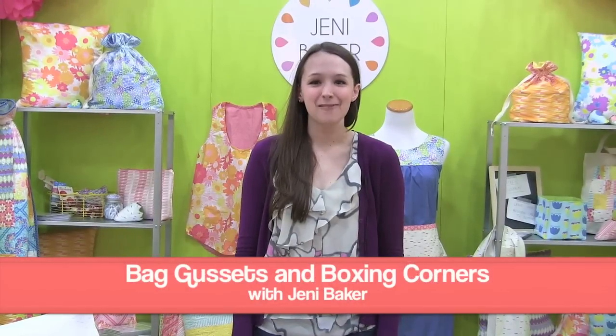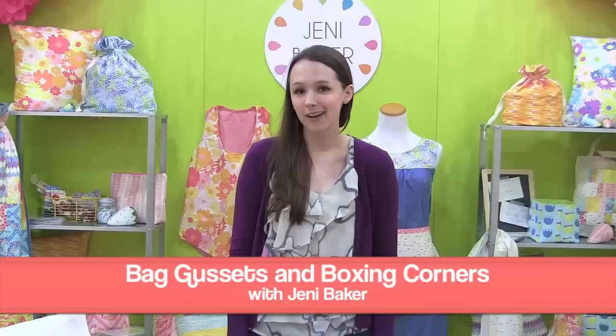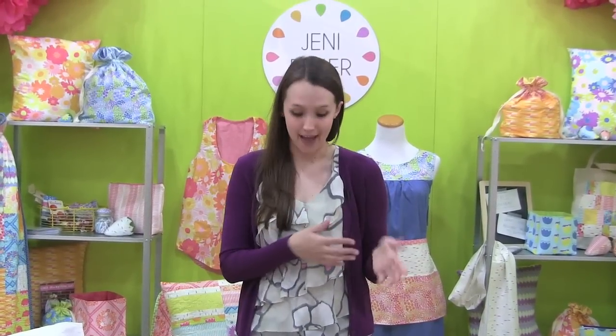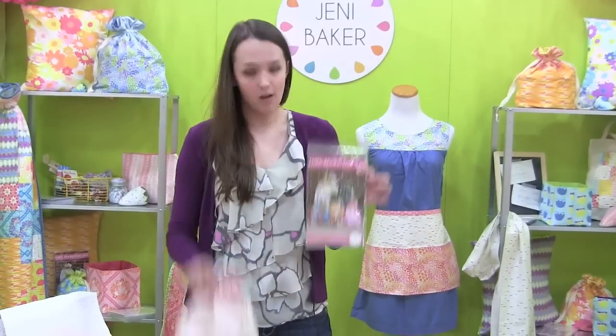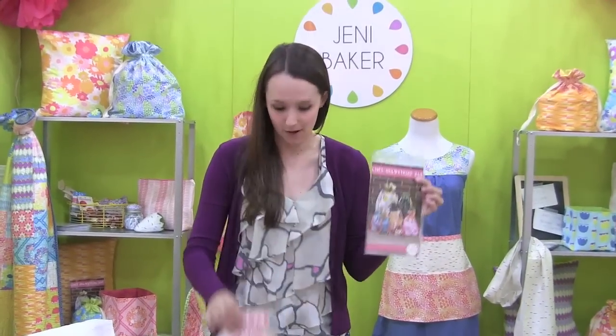Hi, I'm Jenny Baker. I'm a designer for Art Gallery Fabrics and I'm here at Fall Houston Quilt Market in 2013. I'm going to show you how to put a gusset on a bag. I'm going to show you on one of my popular patterns, the line drawstring bag. So let's get started.